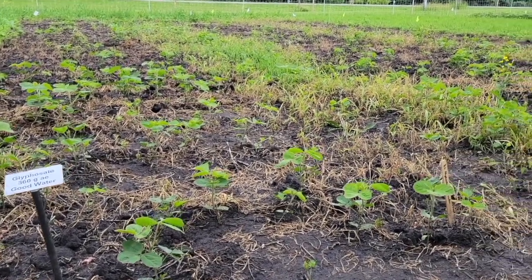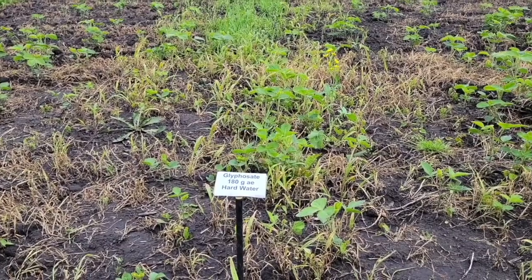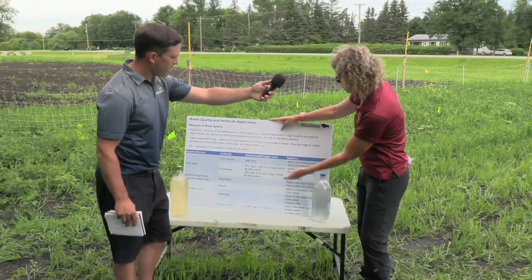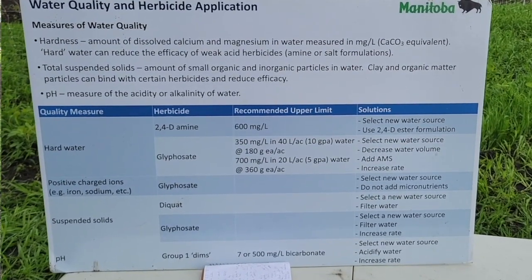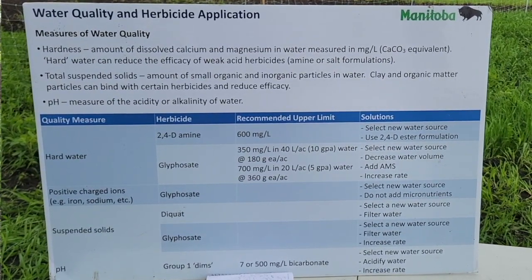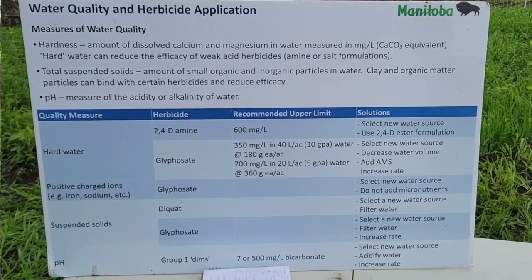The glyphosate is obviously not as effective when using hard water. What happens with those cations is that they will tie up the glyphosate when you add it to that water, and then the glyphosate is ineffective — it just doesn't work. There are different things you can do. We have a poster board here showing that 2,4-D amine is also affected by hard water. For glyphosate, if your level is below 350 milligrams, you need to bump up your glyphosate rate. You can also reduce your water volume so that you have a less dilute solution of glyphosate. What you can also do is add ammonium sulfate into the tank first, because there's a chemical reaction where the ammonium sulfate will tie up those cations. Then after you add that to the spray tank, you put the glyphosate in and it actually works a lot better — it works perfectly most of the time.